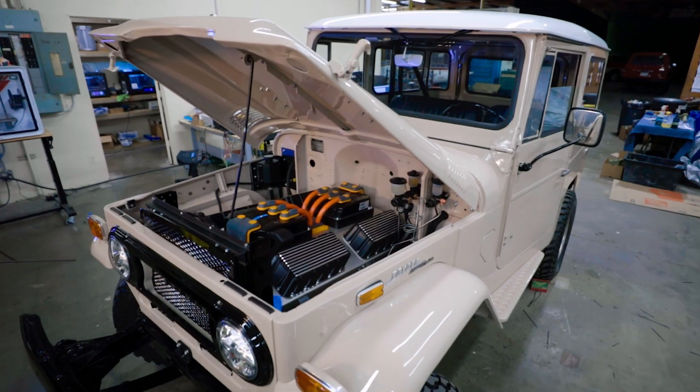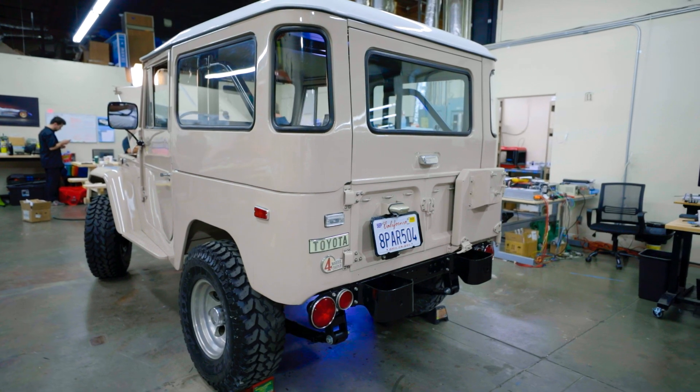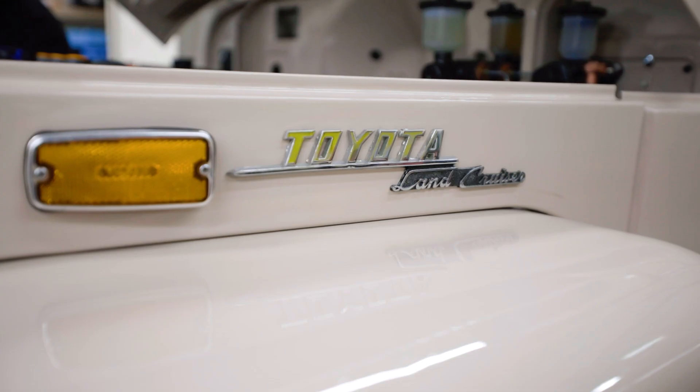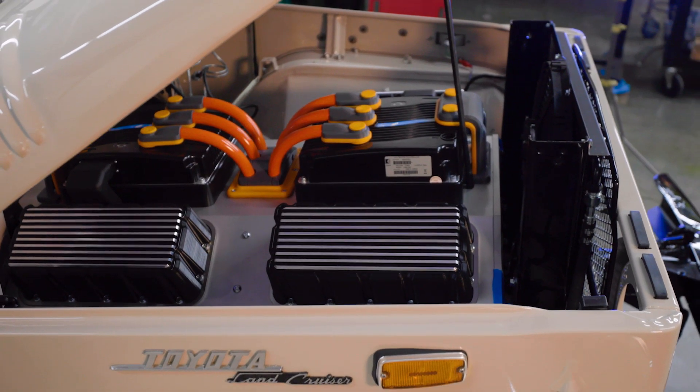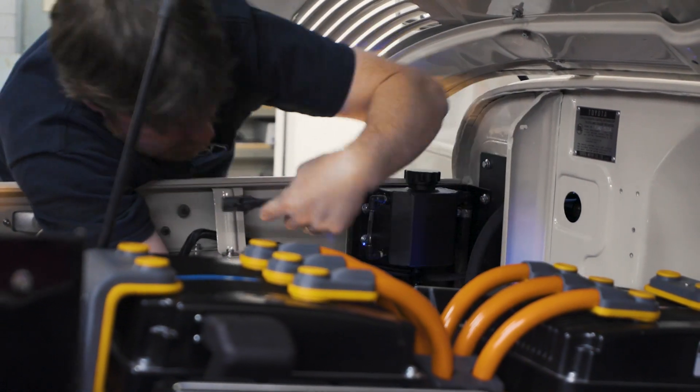Hi, I'm Eric Hutcherson. Welcome to Electric GT. We're engineering pioneering solutions for electric powertrains for classic vehicles. This is our latest creation — a 1970 Toyota Land Cruiser — and this is our electric crate motor concept. The idea was to make an electric conversion easy for people, and this is the result.